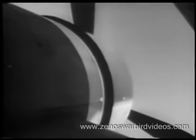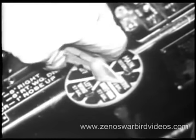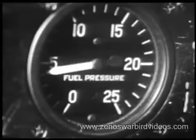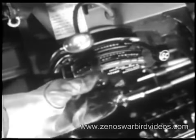Cowl flaps open. Alternate air control in. Prop control in low pitch, high RPM. Blower in neutral. Mixture control in idle cutoff. With fuel selector on reserve, the booster pump is used to raise fuel pressure to about 17 pounds. The engine is primed for four to seven seconds, depending on whether it is warm or cold. Moving the mixture control forward and back aids in priming the induction system.